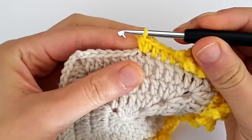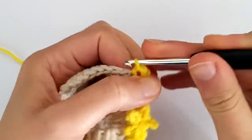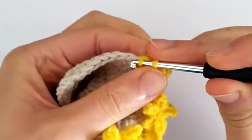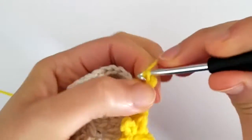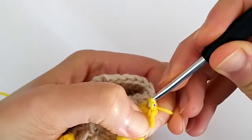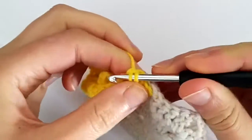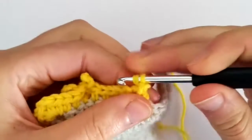Now we will be making another star. We make the half double crochet increase and then work the star. Chain one, go around the post of the second half double crochet and picot once, slip stitch around the post, picot another time, and slip stitch again. Now turn your work — slip stitch around the post of the first half double crochet of the increase, then picot twice: picot one, slip stitch, then picot another time, slip stitch again.